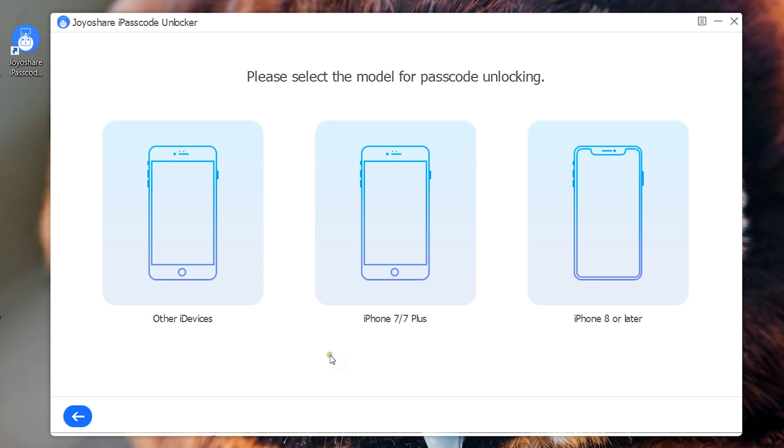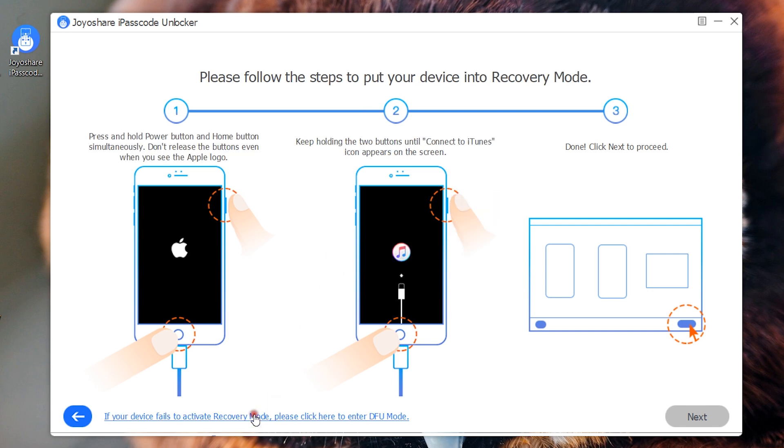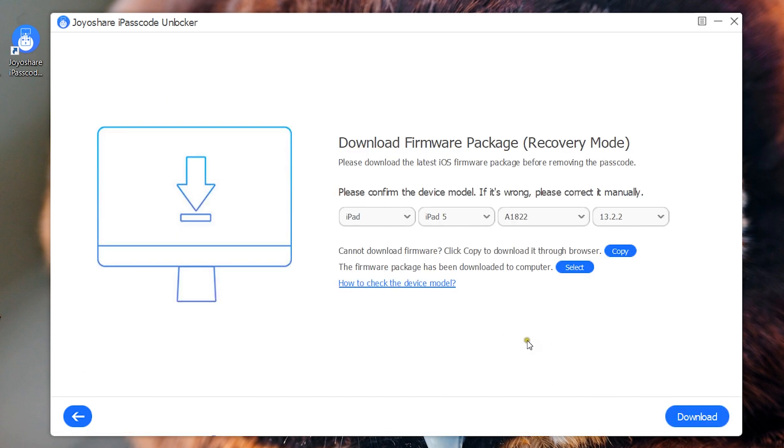Now let's connect my iPad and show you what the next steps are. Let me press and hold the home button and the power button simultaneously for about 10 seconds. Then the Connect to iTunes logo will appear on the iDevice, and the Next button will turn blue — so click on Next. The software will most probably recognize the iPad version and model number; make sure it's correct.